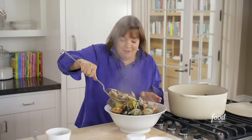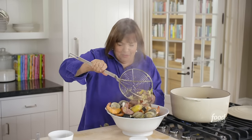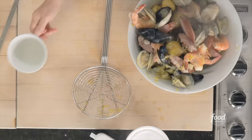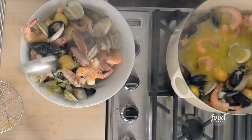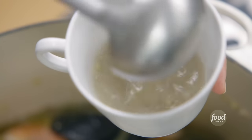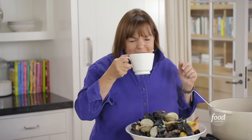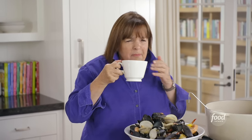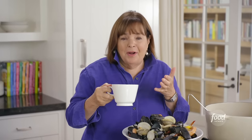So I just put this right in the middle of the table — everybody helps themselves. And then I give everybody a cup of broth. When I was a caterer I used to do this, but actually on the beach. Trust me, this is easier. This smells so good. I taste all the seafood and the leeks and the kielbasa and the wine. This is really good. And there's no sand anywhere. Cheers.